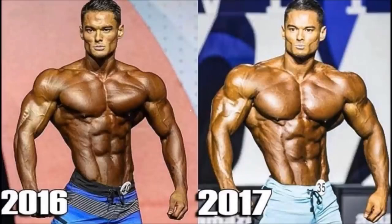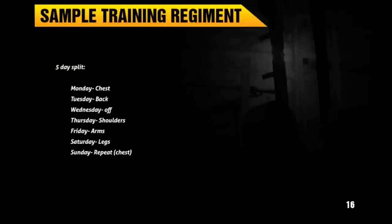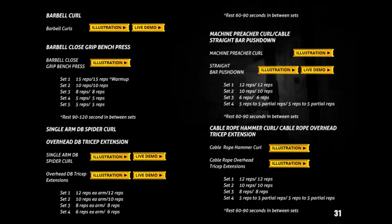For the bodybuilder reference, we're looking at Jeremy Buendia's bulk or off-season lifting split and routine. Here is a typical 'bro split' — a five-day split isolating each muscle and hammering down the sets, reps, and volume. I understand there are many more splits like push-pull or upper/lower body, but your highest level bodybuilder — IFBB pro caliber — will usually go for this type of split.